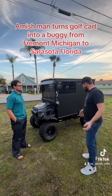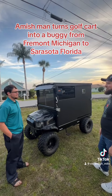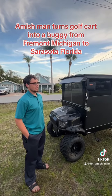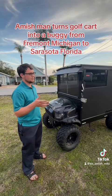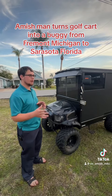So how did you come up with this idea of putting this buggy top on this golf cart? Originally I was diagnosed with asthma quite a few years ago, and I'm allergic to horses — that's the main thing. I can't breathe well around horses and I've been in the hospital quite a few times, so I needed to find an alternative to getting around in my community.